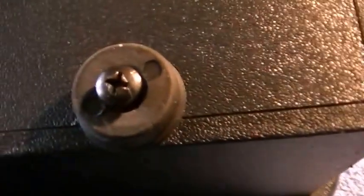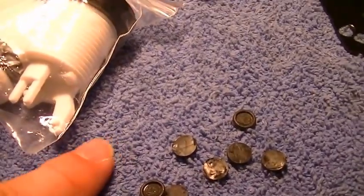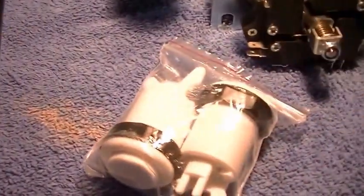I turned the tank stick over and basically you've got to remove all these screws from the back side. You also have to remove these little plastic rubber divots — whatever you want to call them — that actually go inside of these holes.